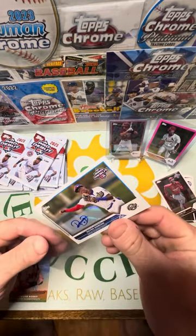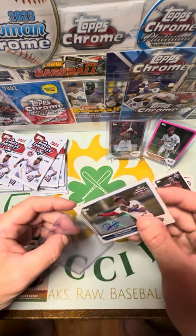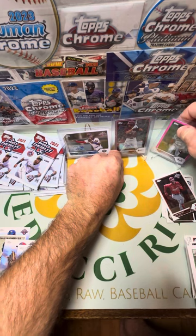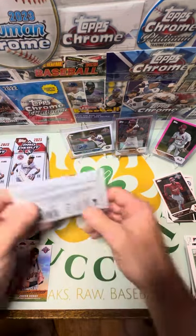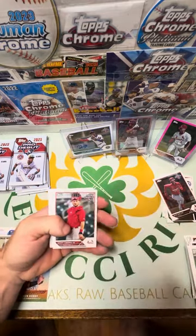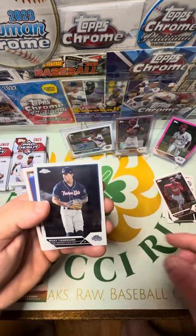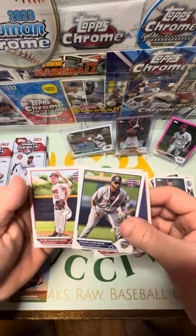I'm going to be a little more careful ripping these because that was very hard to rip open and these cards are fragile — they're easy to bend. Next — that one worked easily. Jimmy Crooks the Second, Emmanuel Beltrey, Peyton Pellet — give me a chrome auto. Lucky Tiedman, Jet Williams, Trevor Martin, Junior Caminero again on the base.